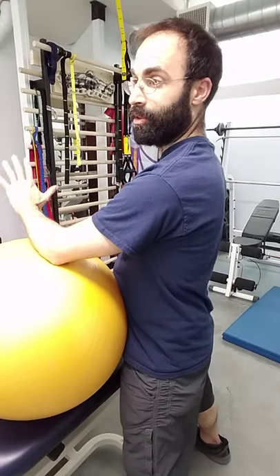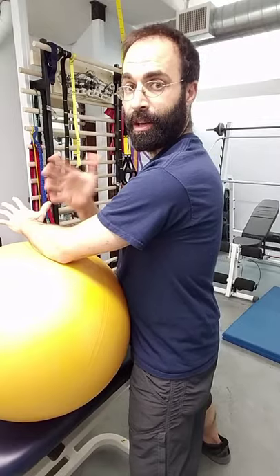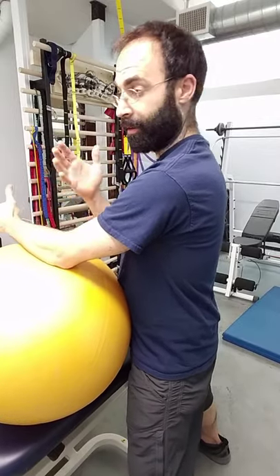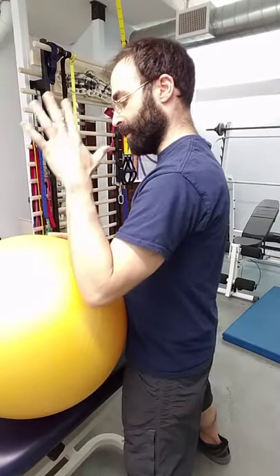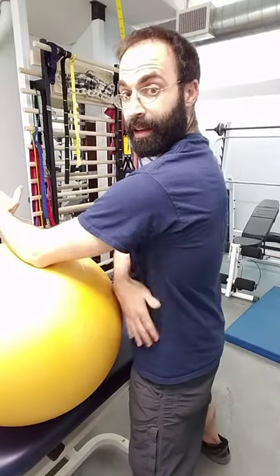We're running into a bit of a roadblock with training our scapular depression, retraction, external rotation, posterior tilt, and all that fun stuff. We can use a ball to give us some resistance to work on that, kind of setting that connection down to the body.